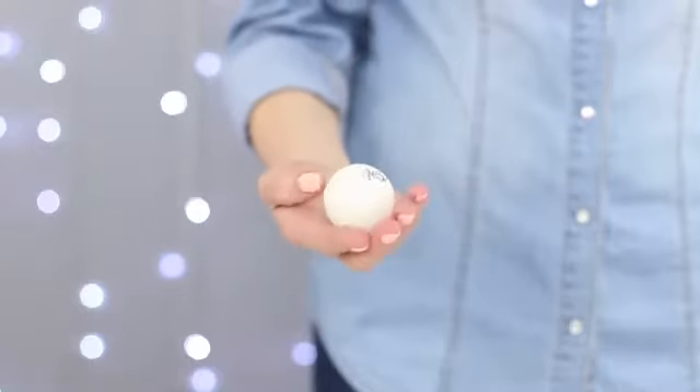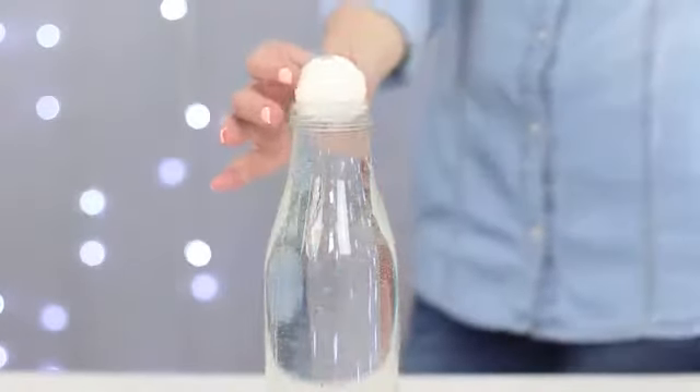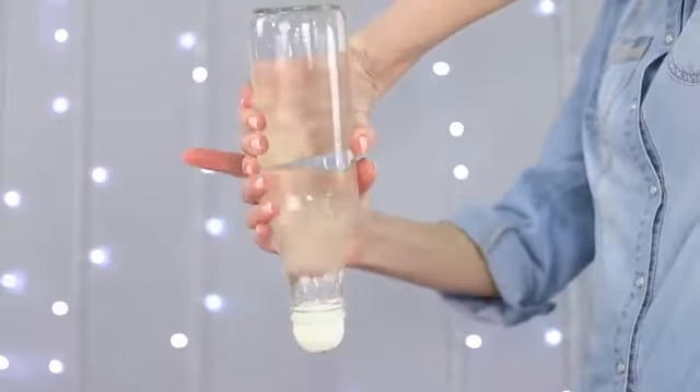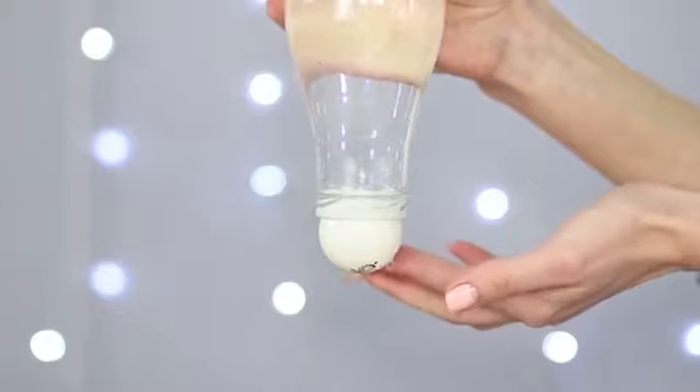For the next trick, we will need the help of physics. Fill up a bottle with water and place a tennis ball on top. Turn the bottle upside down — don't worry, you won't wet your feet! Because of the pressure difference, the ball stays firmly in place, even if we give it a little turn.